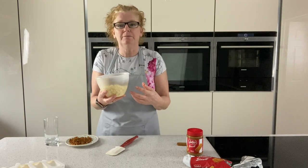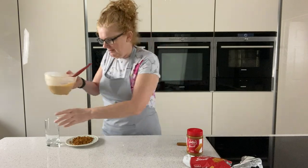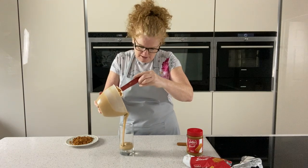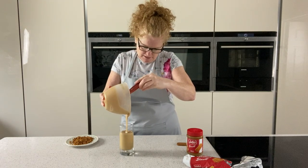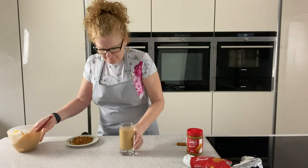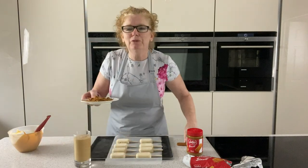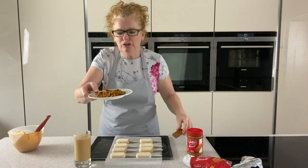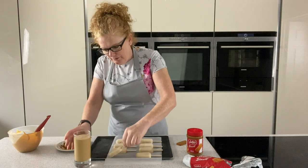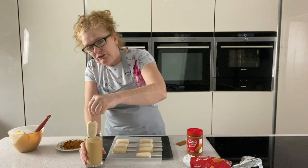I don't want to get it too hot, just until it's melted — I use the microwave to do that. Once that's nicely melted, we're going to pour that into a glass. Then I chop some Lotus biscuits, these little biscuits here, just because I think it looks nice on the top as a nice little effect. Take one of your lollies and just dip it down.